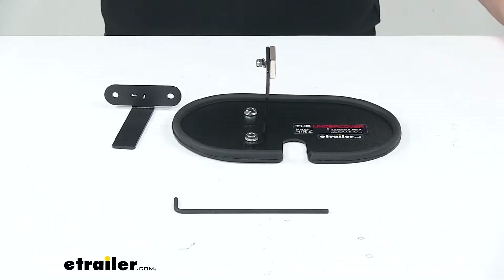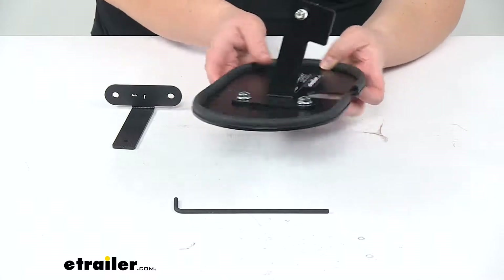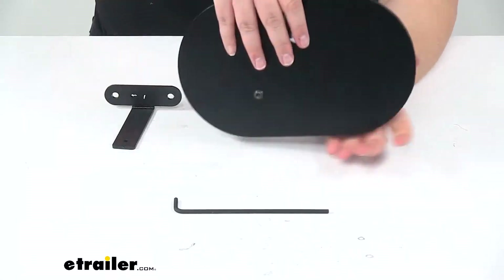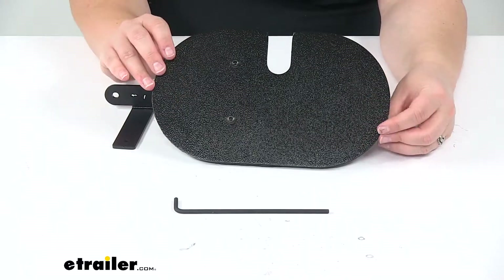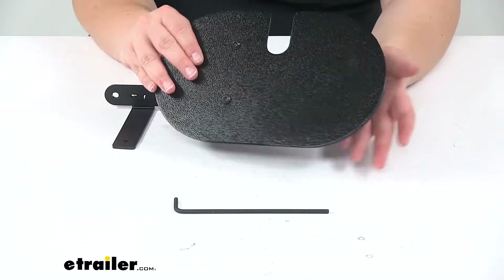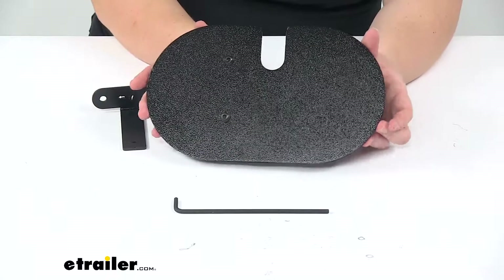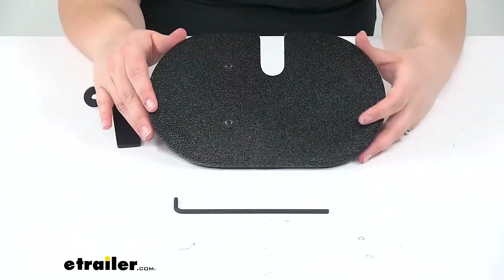Today we'll be taking a look at the undercover access hole cover for the EcoHitch Stealth trailer hitch receiver. This is going to work for your Tesla Model S to cover up that access hole that has to be cut out in the back to get access to your hitch. The nice thing about the EcoHitch Stealth is that it hides up under your bumper whenever you remove that receiver tube, but then you've got that hole just hanging out back there. So this is going to clean that up and make the rest of your bumper look more factory.